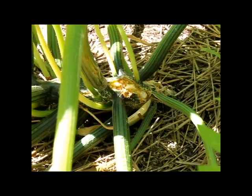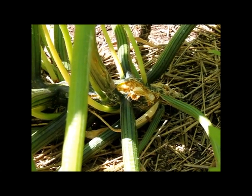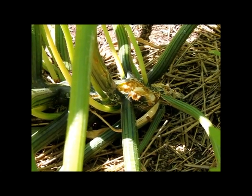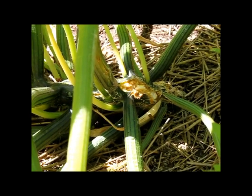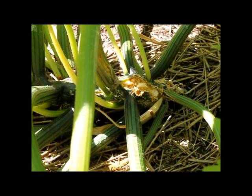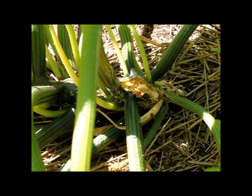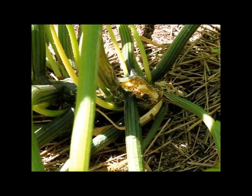Hi, this is Mark. A few days ago I noticed some pretty little bugs flying around. They're actually a moth, quite orange and black, with clear wings. I thought, I know I got a problem. I was kind of expecting them to show up. What those were, were the adult squash vine borers.